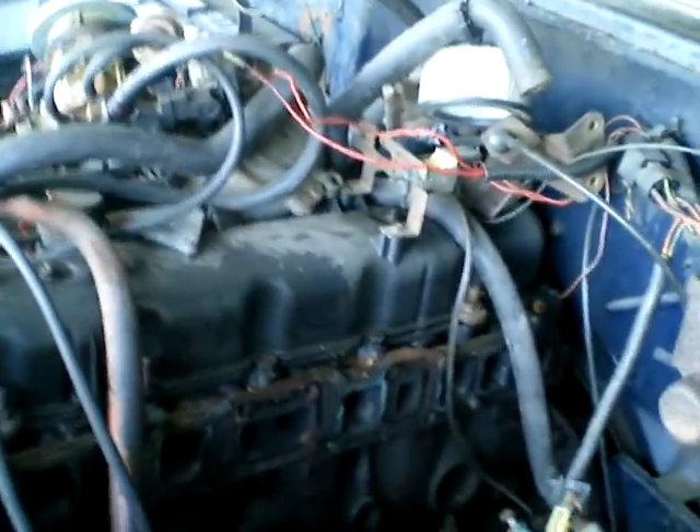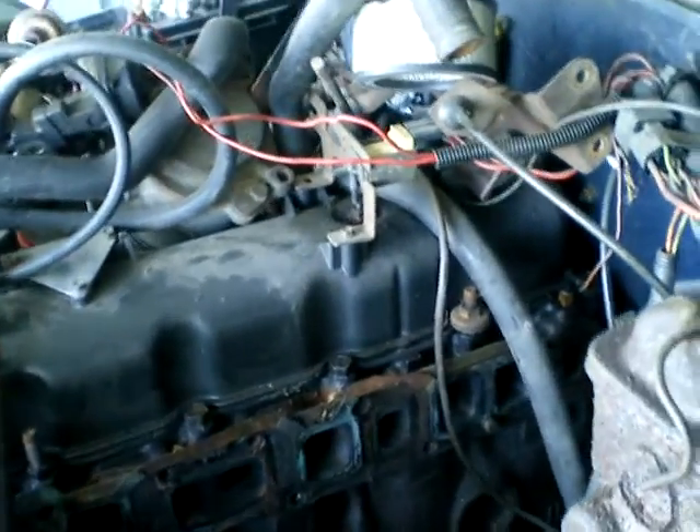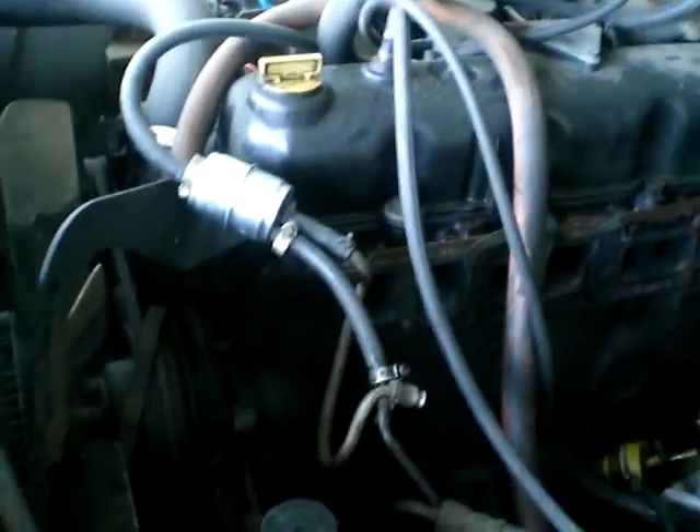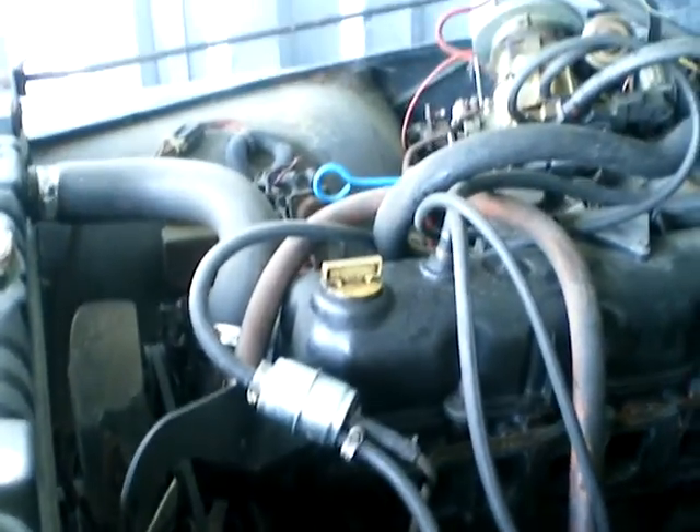I'm here at the Jeep garage. This is the Jeep engine. What I'm going to try to do is pull that valve cover off so I can work on that while the garages are double locked. Well, that's got to be the cheesiest valve cover I've ever seen. You can see inside — the rockers and everything look pretty darn good, actually. Looks like this engine's been well cared for, which I pretty much figured it was.